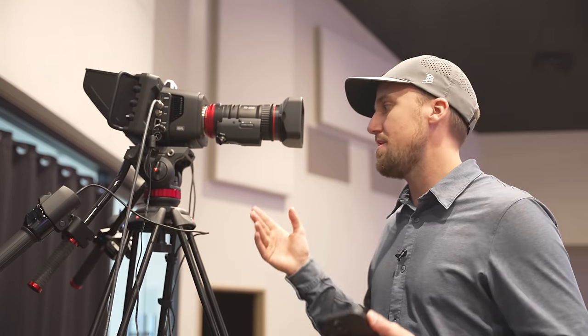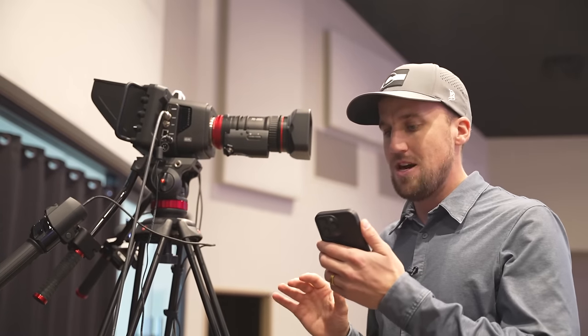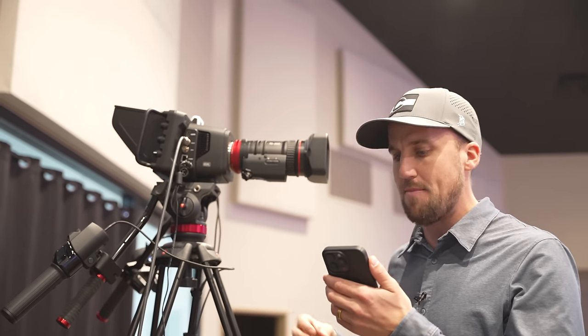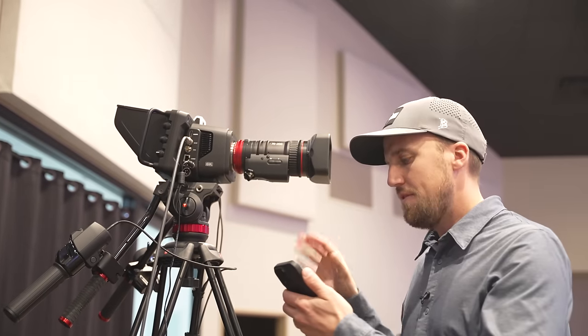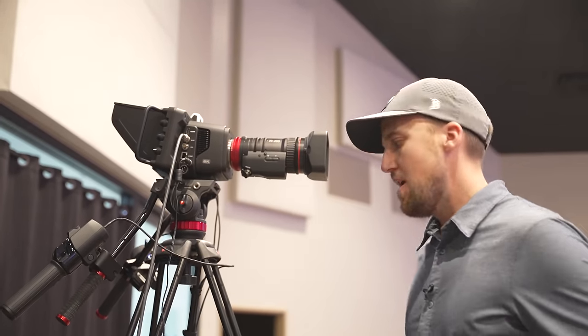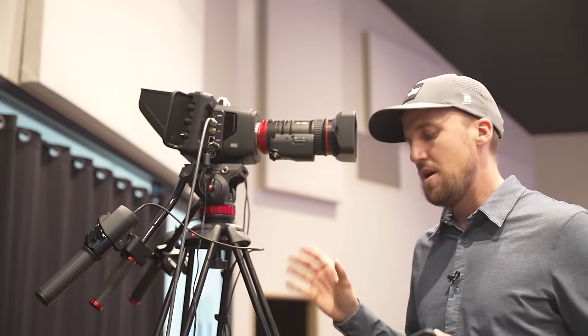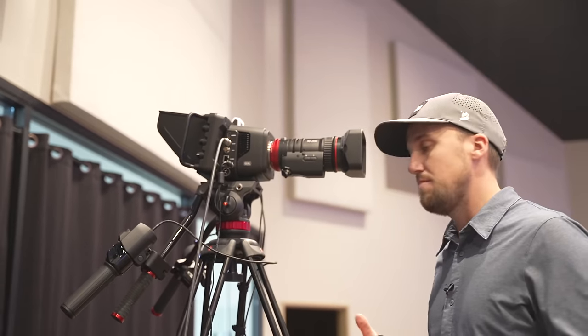Before we talk about the camera and lens setup, let's talk about the tripod. This is the Manfrotto MVH502A — it's a fluid head and it has the 546B tripod with mid-spreader. We'll link this down below. It's really important: if you want a great follow cam setup, you have to have a really great fluid head and tripod combo. You don't want to go with some budget-friendly combo. This tripod setup was around $831. You can spend a lot more on a tripod setup, but I really feel like this is a great value for this type of system, and after testing it, it has proved to be a really great solution.